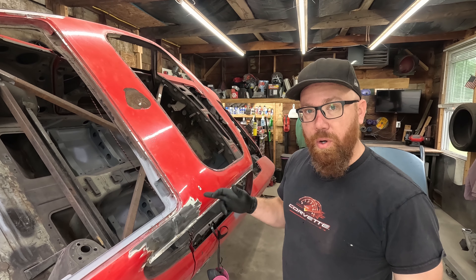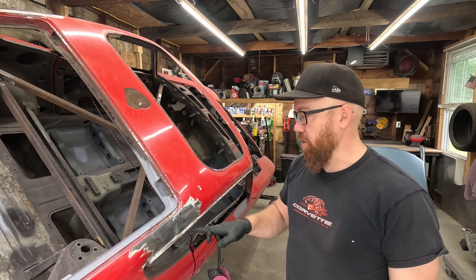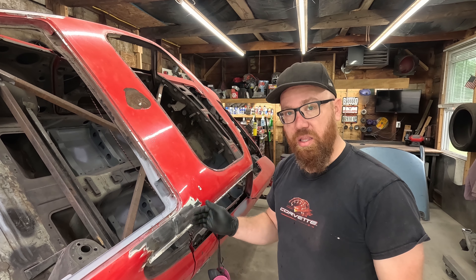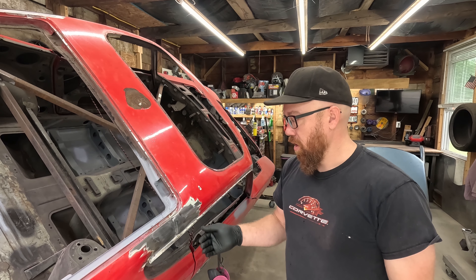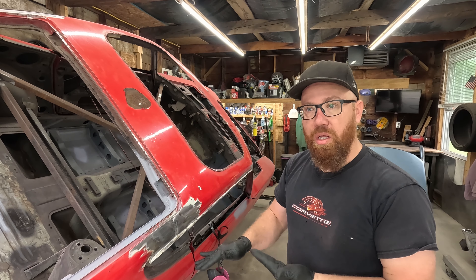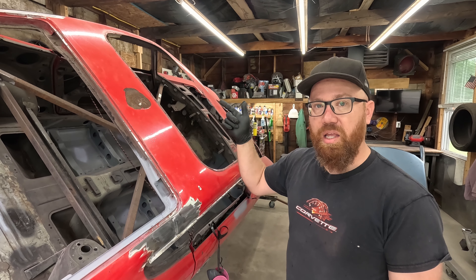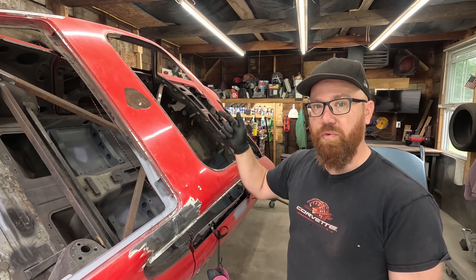That's crazy — I had no idea they used that much lead on this body seam right here. There's a good three-eighths of an inch of lead in there right where that seam is. I figured it was just a little light coating like you would do with body filler. Let's get the lead off the other side and we'll move on.